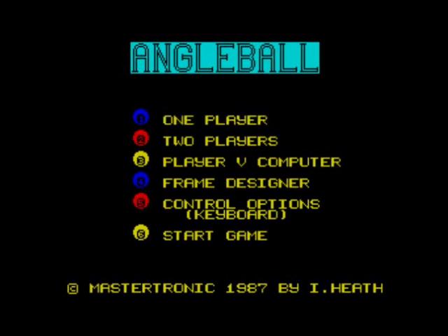So what is Angleball? It's basically similar to pool but the table looks completely different. They were really doing their own thing here, and I thought it was pretty good. It's good to have an imagination, to take something and make it something different.